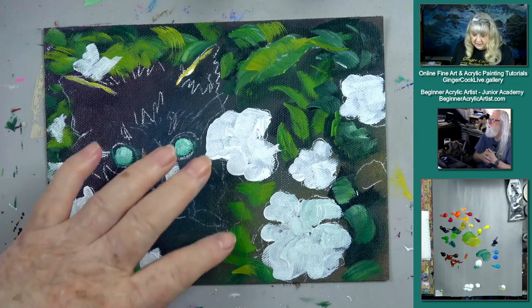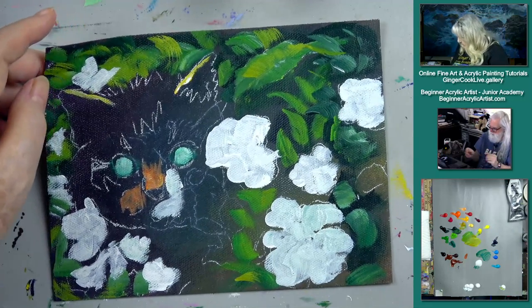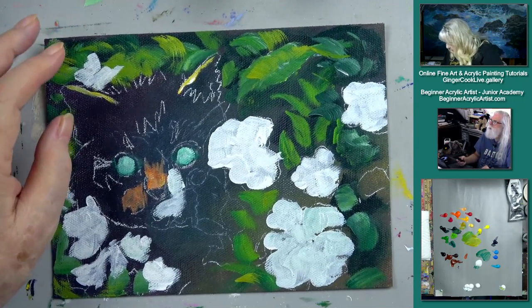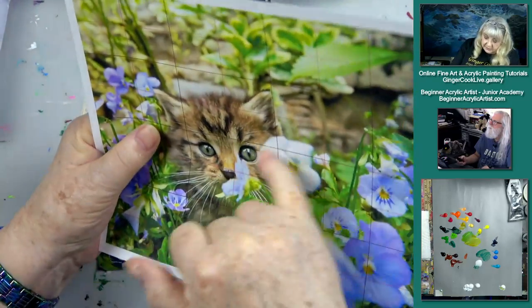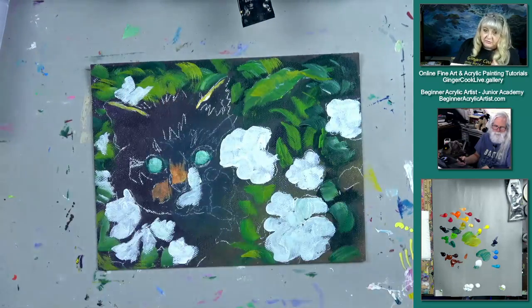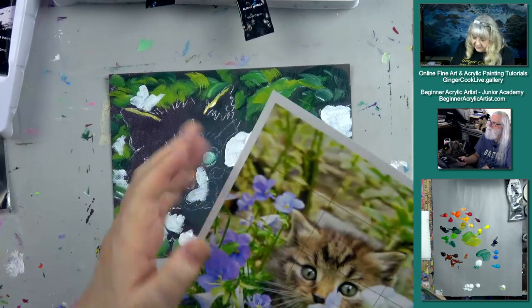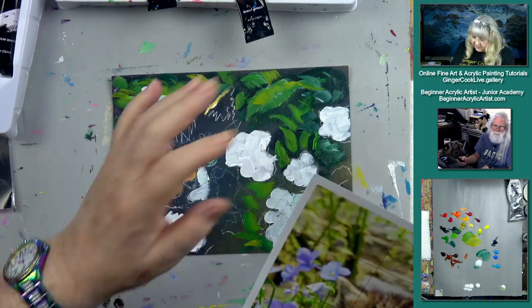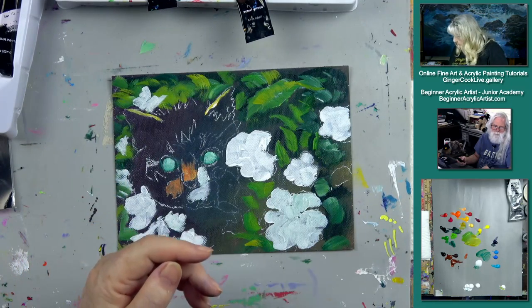This has to dry for a second. I wanted to let you know we also have the grid for this painting in the Beginner Acrylic Academy. The reference photo will be there too — I took just part of this cat and made it bigger rather than doing the whole picture, but you may like the whole picture.